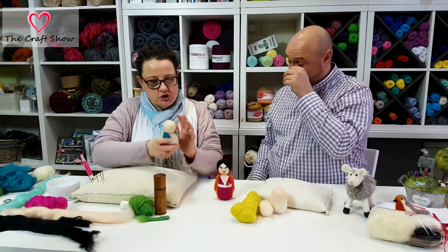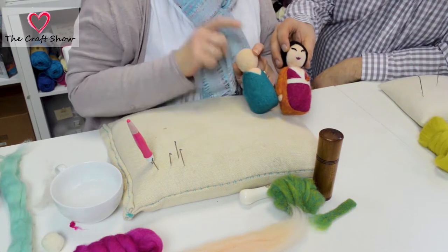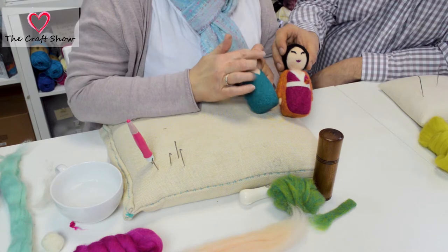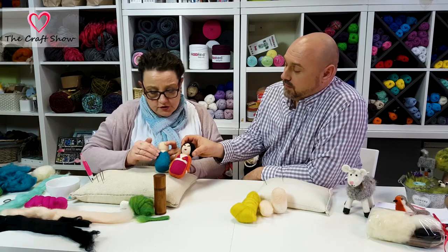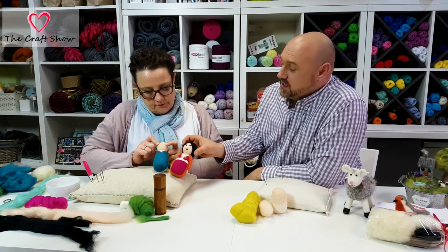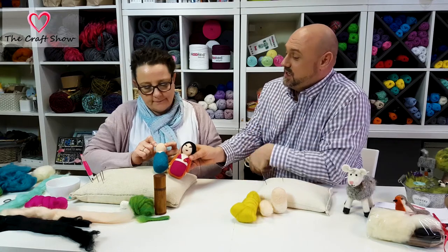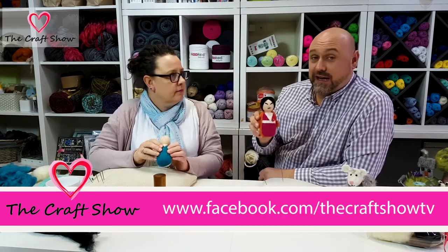I've just finished her off. Last time we'd attached and covered her head with a little bit of flesh color on her body and started putting her dress on. I've just finished that off and attached her head properly so we can move on. So if you missed the first bit: we've made some shapes, needle felted those, put them together, done a bit of flesh color, attached the head with the loose bits, done the dress. Watch the first show and then you'll know where we're up to.